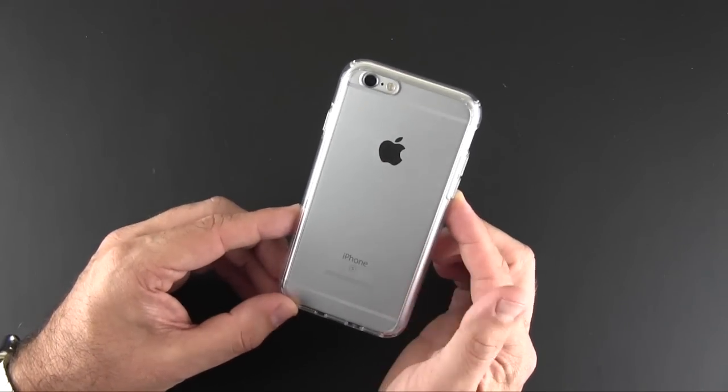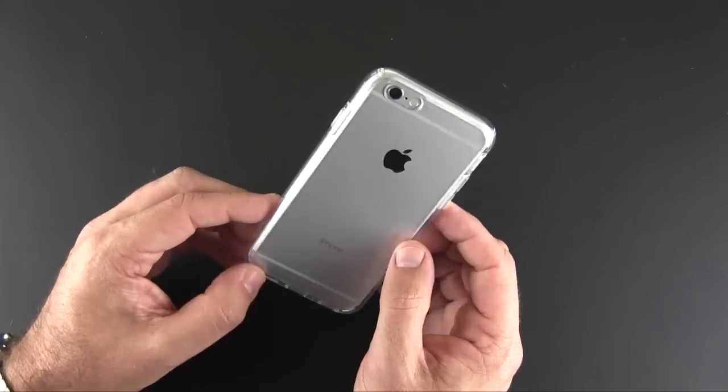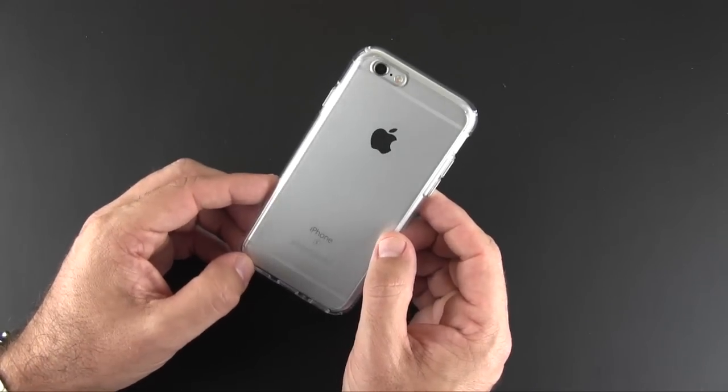The Spigen Ultra Hybrid case comes in a bunch of different color variations, each selling for $24.99. You can learn more about this case via the link in the video description, and there'll also be a link to more information via my own website runaroundtech.com. Please give this video a thumbs up and subscribe to the channel for more content, and as always have a great day.